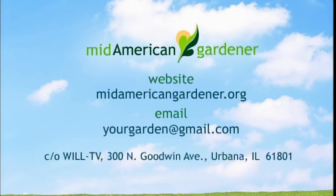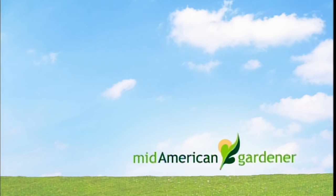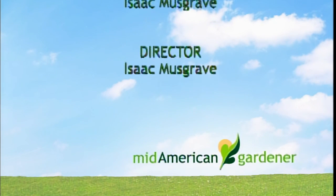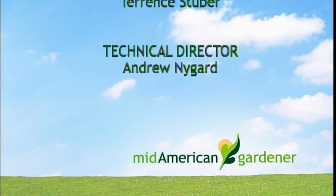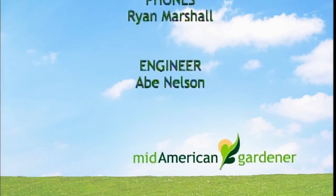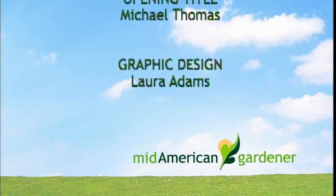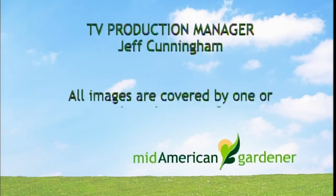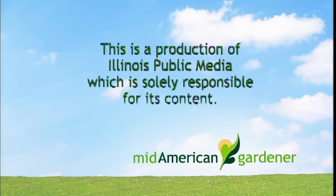Well, thank you so much for watching. We always have fun. You have a great week gardening. Goodbye.